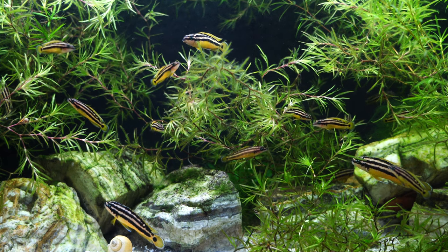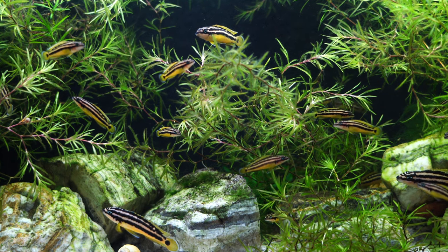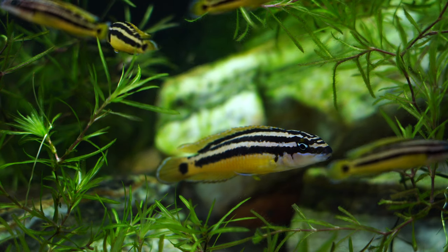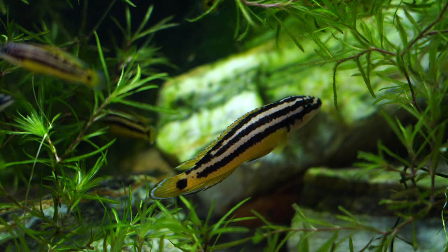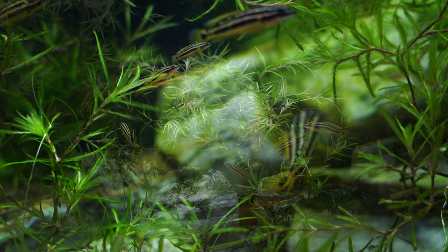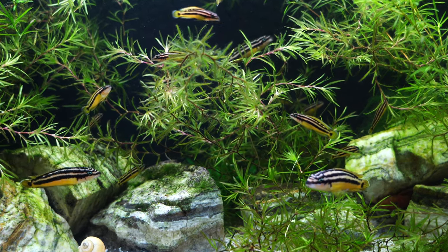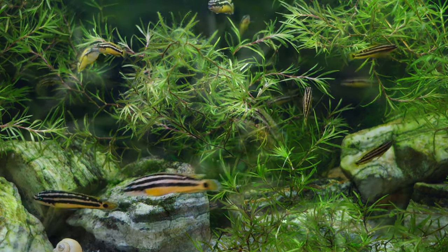Size-wise, they don't get huge — that's another thing that makes them popular. These are rock-dwelling fish of Lake Tanganyika, with a max size of around three to three and a half inches, with females sometimes getting a little larger than the males. The temperament can be a little aggressive, a little assertive, as most Lake Tanganyikans are, so you have to choose your tank mates wisely. I find they do great in a species-only tank. You can expect these fish to live at least five to seven years.